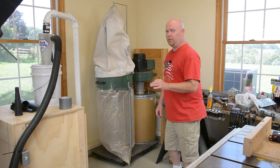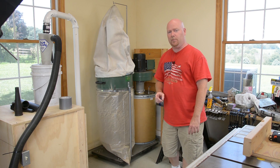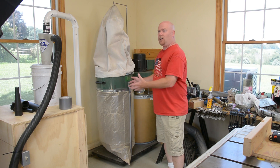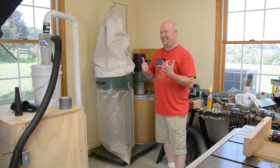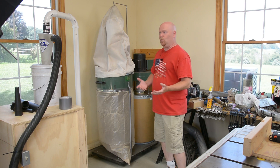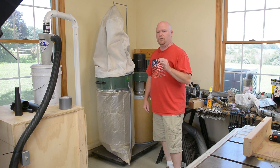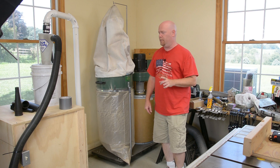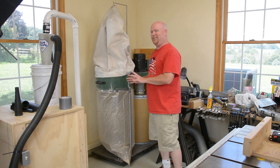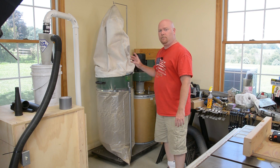I want to talk for just a minute about the performance you can expect out of a unit like this. It is by far the cheapest 2-horsepower dust collector you're going to find anywhere — even if it's not on sale or you don't have the 20% off coupon, it's still the cheapest one you're going to find. So it begs the question: what are you getting for your money? Is it worthwhile? In my opinion, yes. This is one of the true Harbor Freight gems. The motor that's on here is probably worth the price of the entire dust collector, especially if you get it on sale with the coupon. It is an honest-to-God 2-horse induction motor.